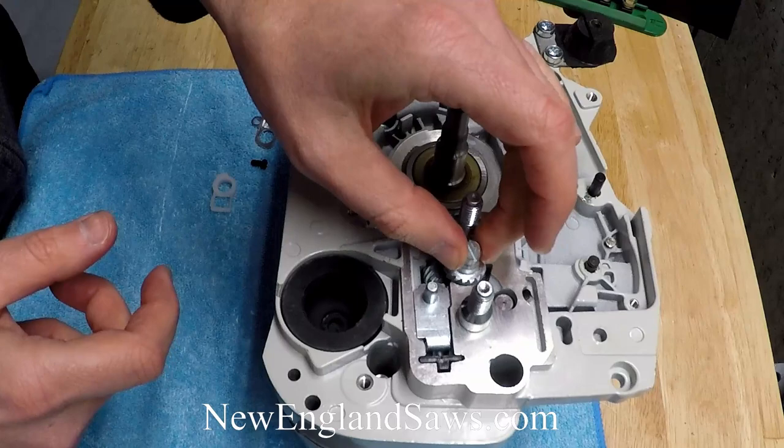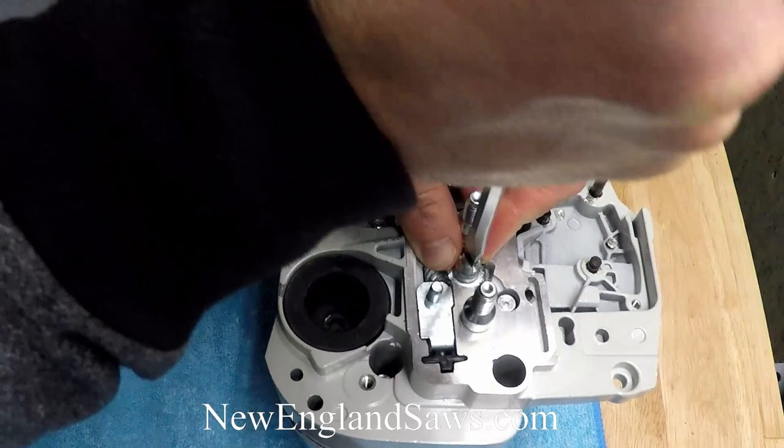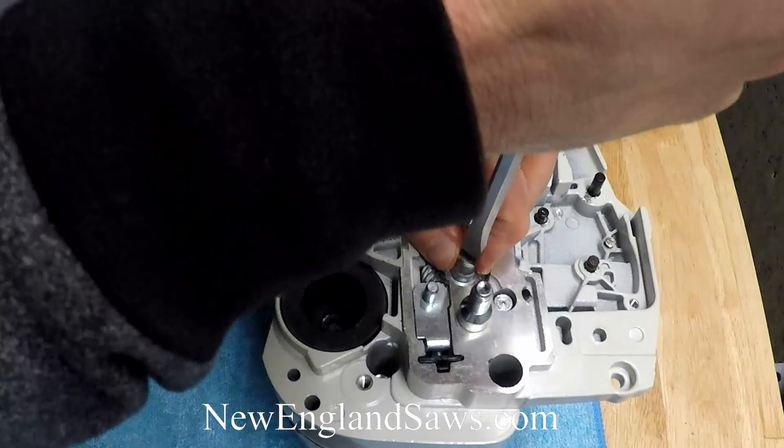Then stick this guy down and mesh it in with the gear that's there. Make sure that it's nice and square on that peg.